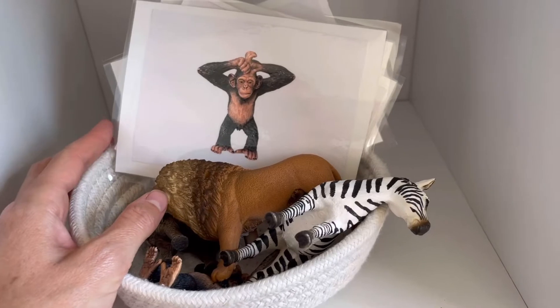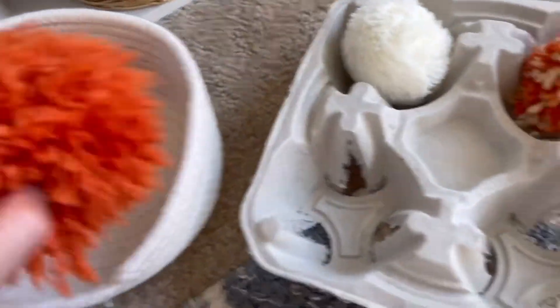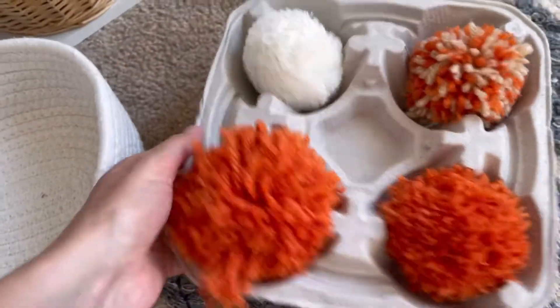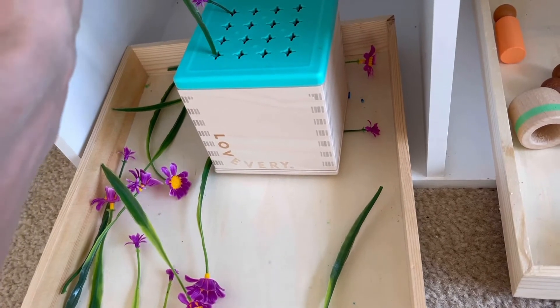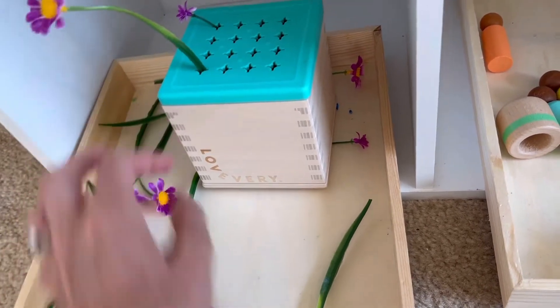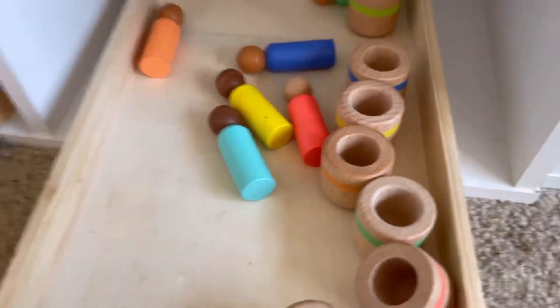He enjoys playing with these animals and I'm kind of just introducing matching. This is a one-to-one correspondence activity where he'll take these and just put them inside. This is a posting activity where he'll sit and post these — he really enjoys it. The third posting-type activity is color matching, but he's not ready for color matching yet, so right now he just posts them inside and takes them back out.